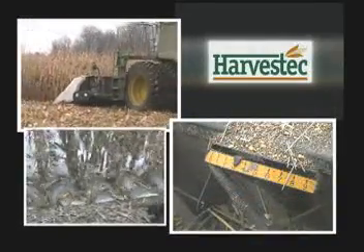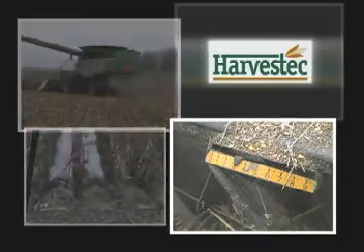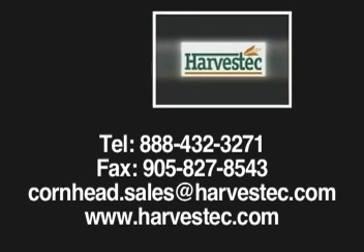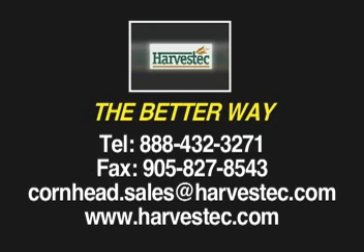You'll appreciate what Harvestec has done to make your job easier, to save you money, and to provide you with the best customer service available today. Your satisfaction is our top priority and we want to prove it to you. Talk to one of our top-notch dealers or give us a call to find out how easy it is to own a Harvestec 4000 series chopping corn head. They truly are the better way to harvest your corn crop.